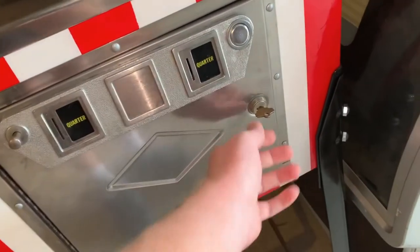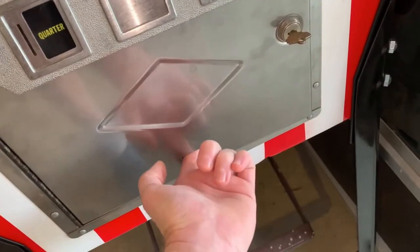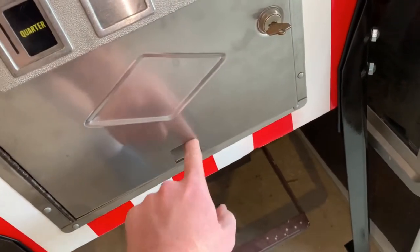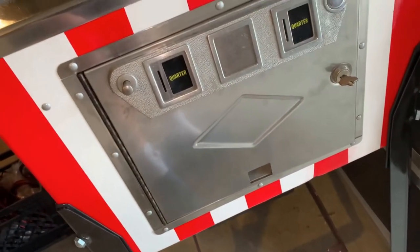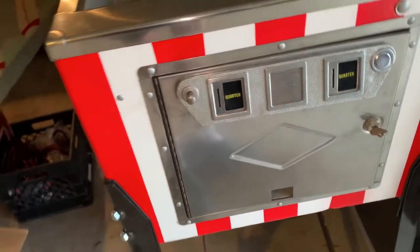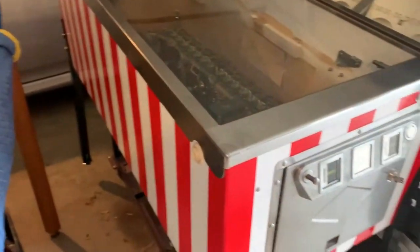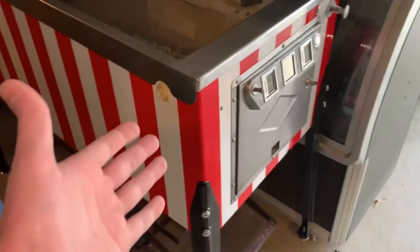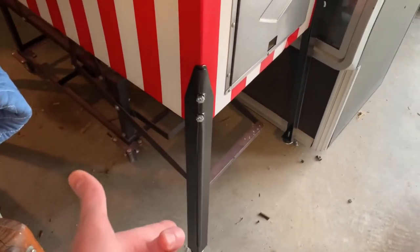The buttons — this is the key that was in it, it's a little wonky. If you know where I can get a source for these coin door doors, let me know because I don't know where to get them. Anyway, we repainted the legs — I think I did a video on that — new leg levelers, new bolts.